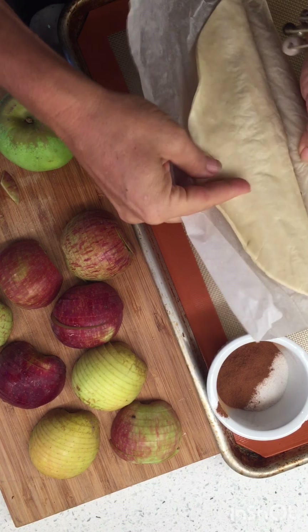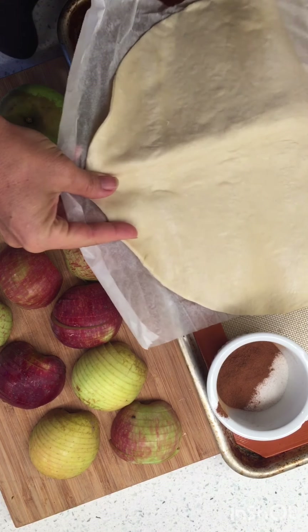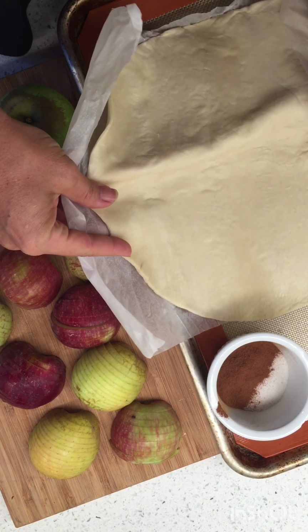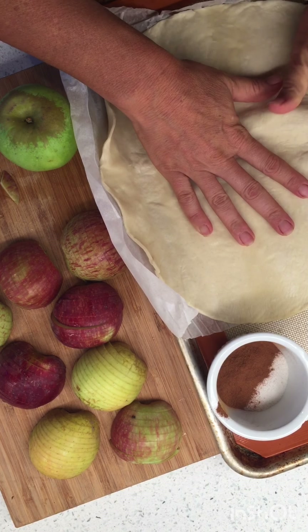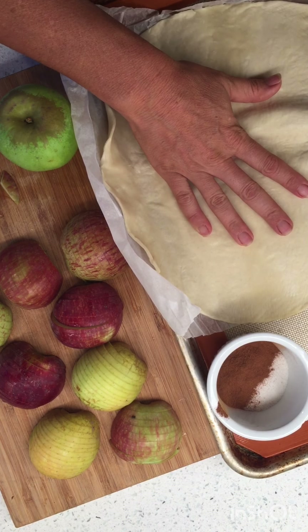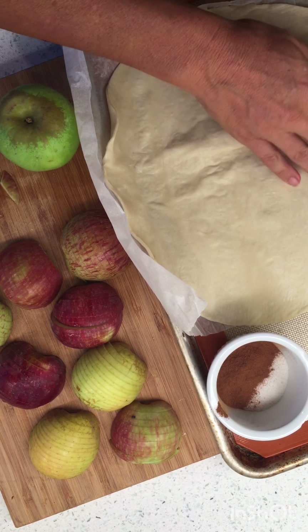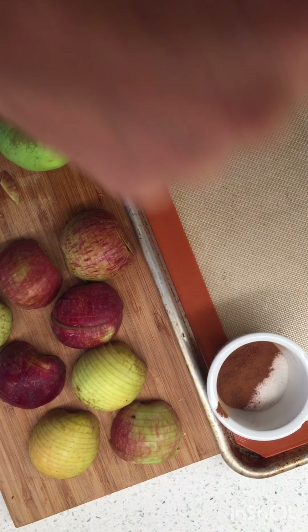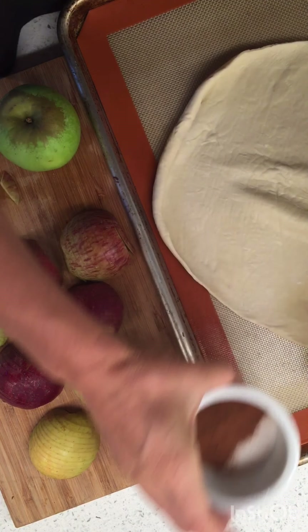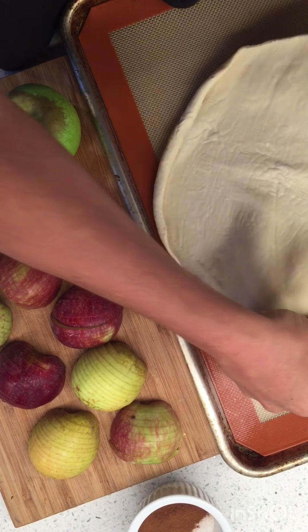I woke up with this intense need for an apple tart, so we're gonna do a super easy one here. I've got some puff pastry — sorry, my voice is funny, it's really early in the morning — some puff pastry that is ready to go, and some cinnamon and sugar that is also ready to go.